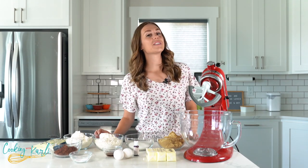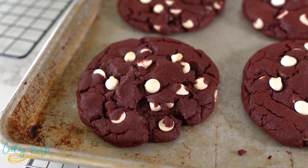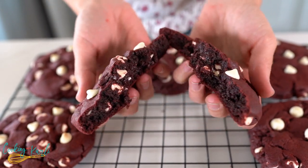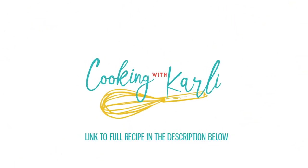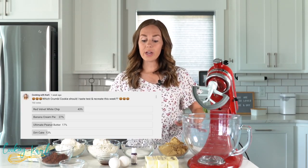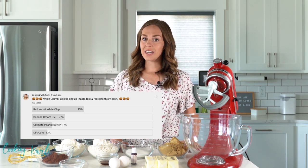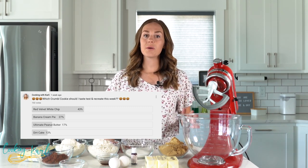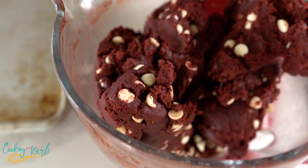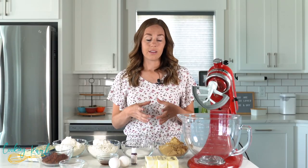Today let's make another highly requested crumble copycat cookie recipe — the red velvet white chip cookie. It's a dark red velvet cookie with ooey gooey white chocolate chips, served warm. They're massive, of course. Let's get to it.